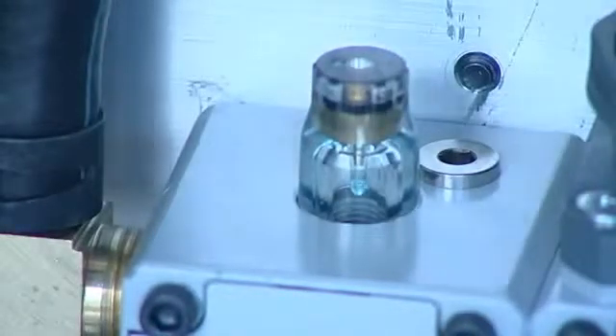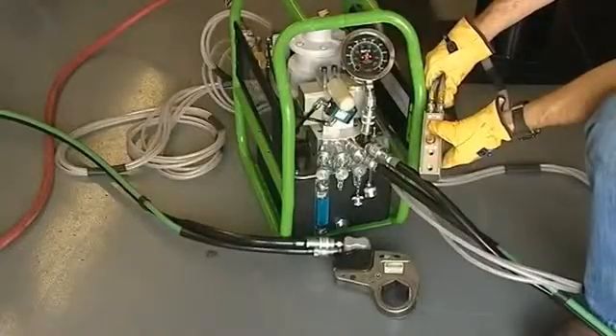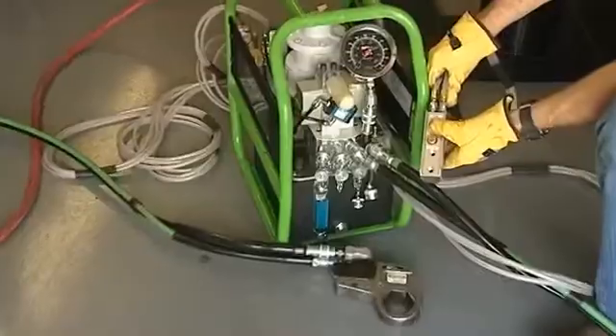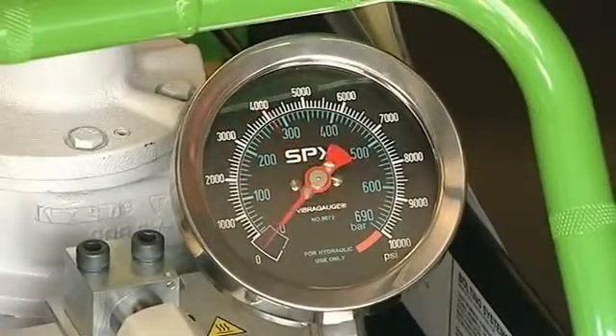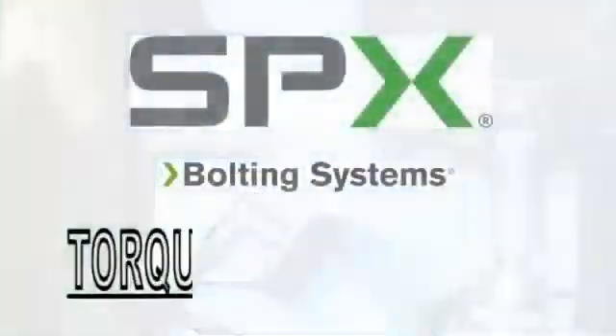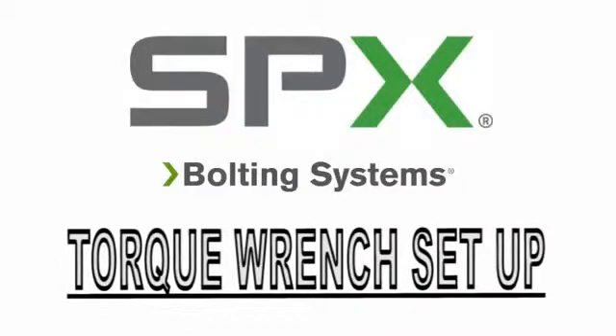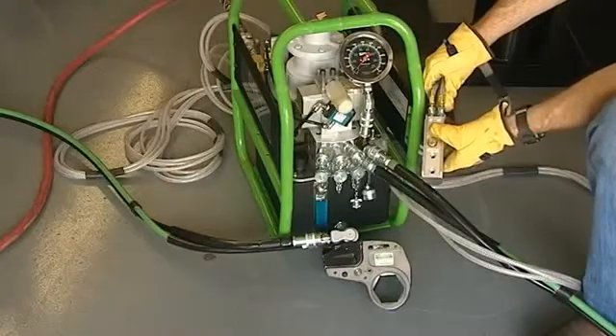Once the lubricator drip is set, stand back and hold down the advance button to build pressure to 10,000 PSI. If the pump does not build pressure to 10,000 PSI, release the advance button and push the off button once to turn the pump off. With the pump off, turn the torque control valve clockwise to build more pressure, then repeat the pump operation.